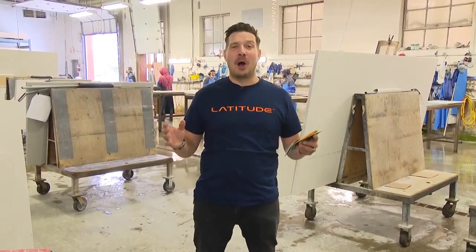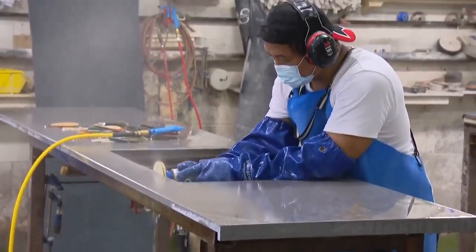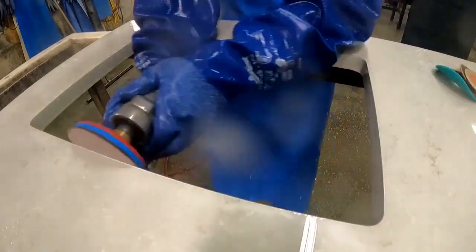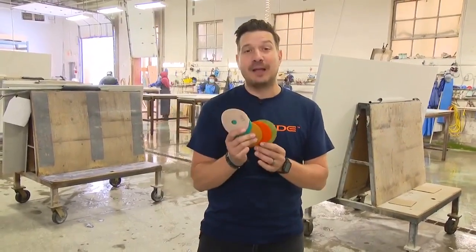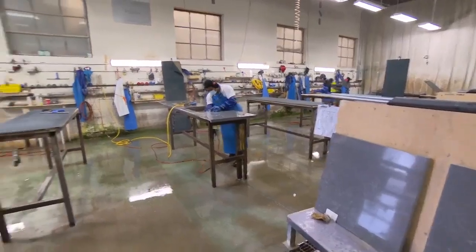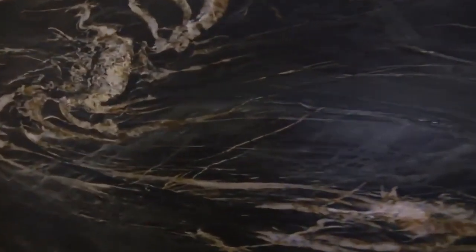Now we're in front of the polishing station. As you can see, it gets a little bit messy. They use up to six different pads to polish all these edges to get different kinds of finishes — from extra glossy to matte to leather finish. It all depends on what kind of pads you use and how hard you go with those polishings. This is where all the details get finalized and get ready to get these slabs shipped out and installed.